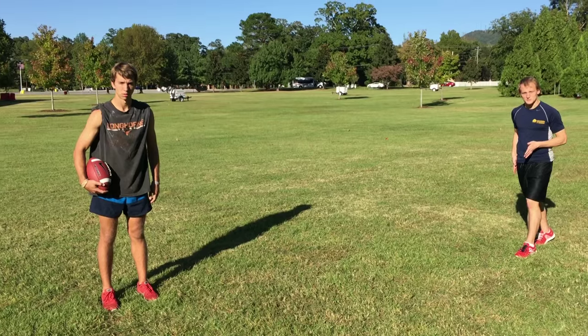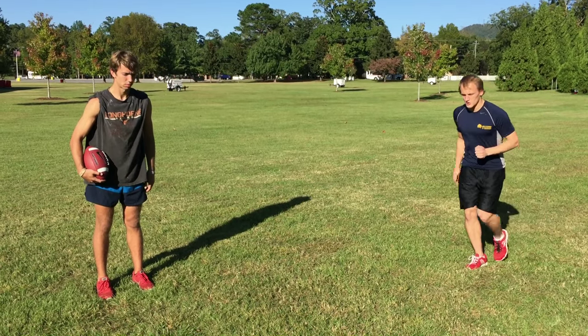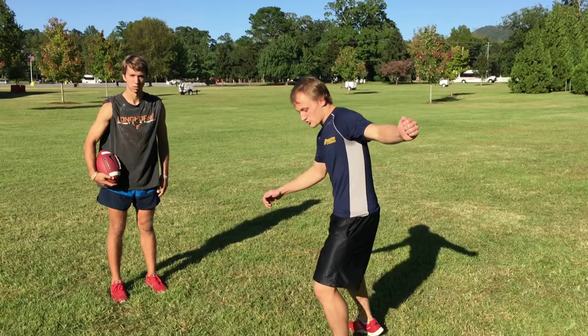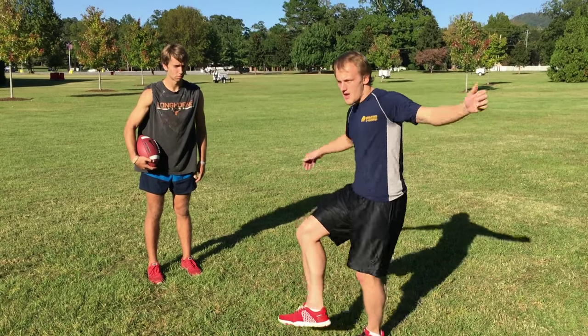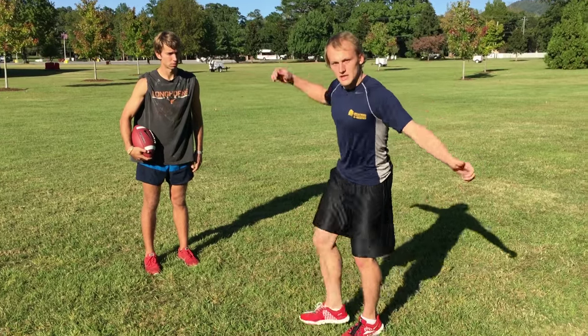Straighten up, come five steps back. Slow motion, okay? One, two, three — and the follow-through. Right there. Ankle at the ball. Come up. Bend the knee. Bend the knee.